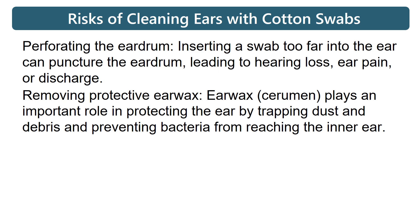Removing protective earwax: earwax plays an important role in protecting the ear by trapping dust and debris and preventing bacteria from reaching the inner ear.